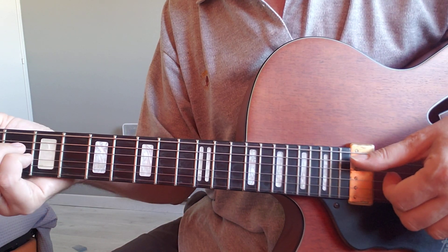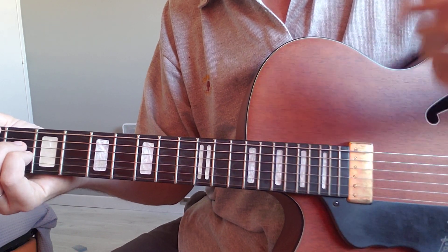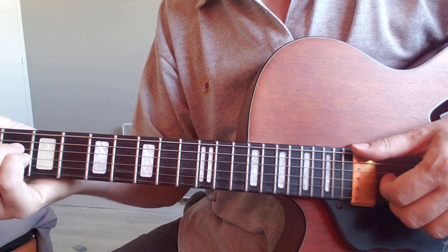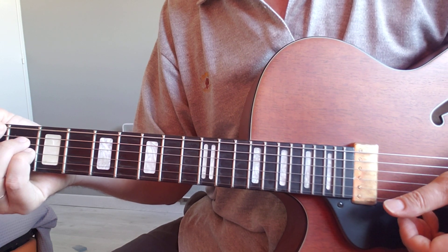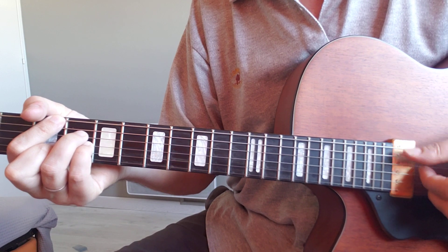Then we've got a G. Again, the G is major. Using the same approach, you ask: is it dominant 7? Not really. Is it major 7? Yes, it is major 7. So we've got G major 7 — same process, you can pick it up from the bass first.